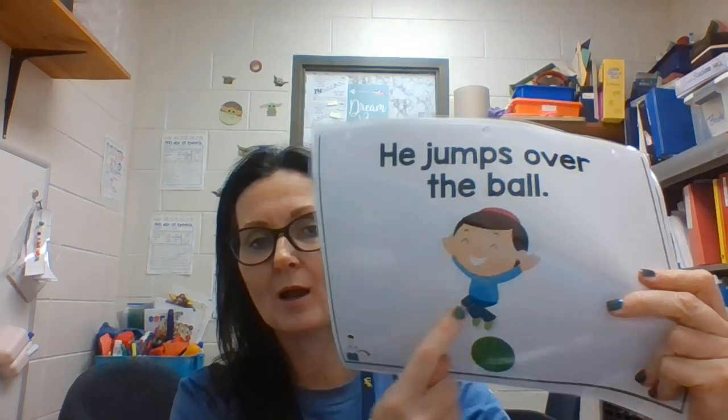Some kids aren't there yet and that's okay. I would just pick them up and we would jump together. I tried to get them all to try and copy jumping by lifting their feet up. We didn't have a Google Slide that went along with this core word, but we did use a core book.